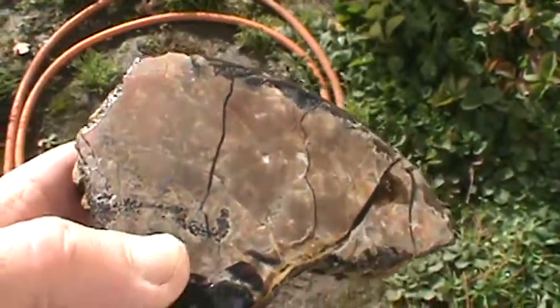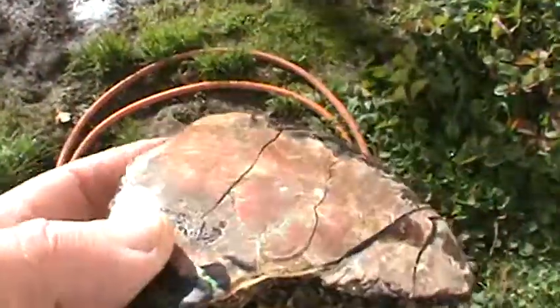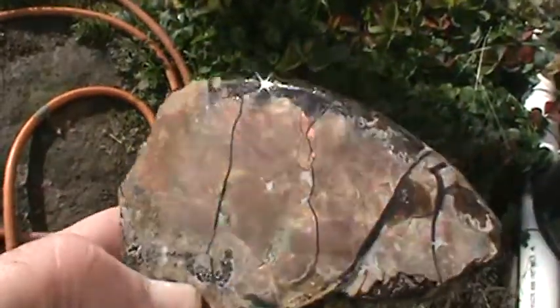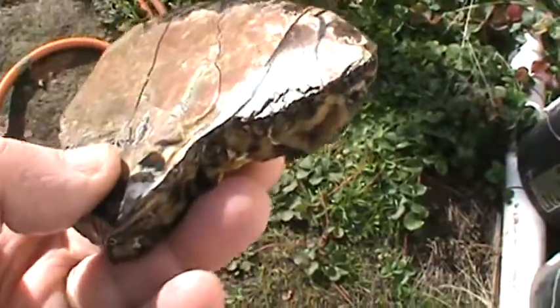I've been polishing up some ammonite — let me get this focused here. This has got ammolite on it. I thought I'd better get it before the sun goes, because the sun doesn't shine much on it.